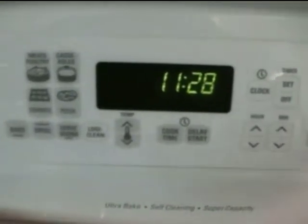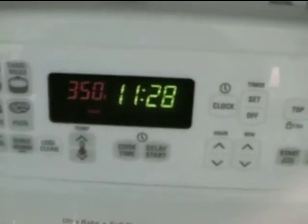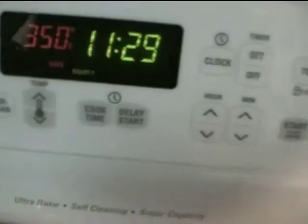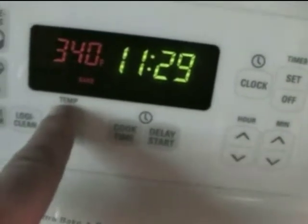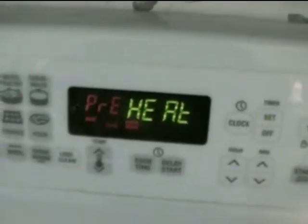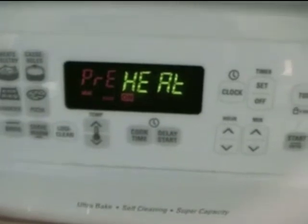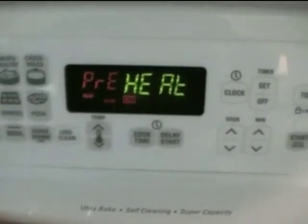Regarding the oven, it's pretty simple. The main button you'll probably need is the bake button right over here. When you hit bake, the oven goes on to 350 — that's the normal setting. If you need to turn the temperature up or down, right here below the setting is the temperature button, which adjusts it five degrees at a time. The oven does not turn on until you hit the start button over here on the right. You'll hit start and the indicator will say 'preheat,' then change to 'on' once the oven has preheated.